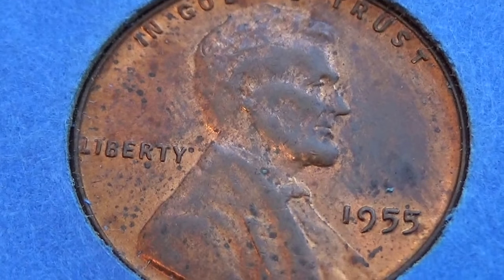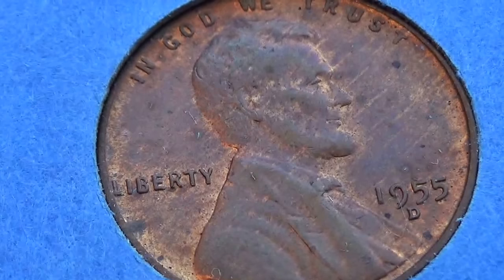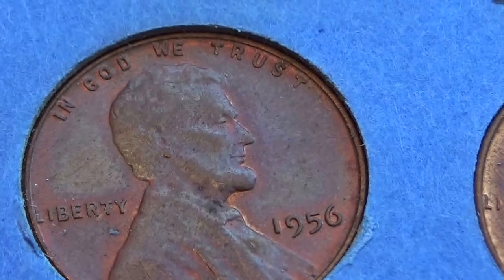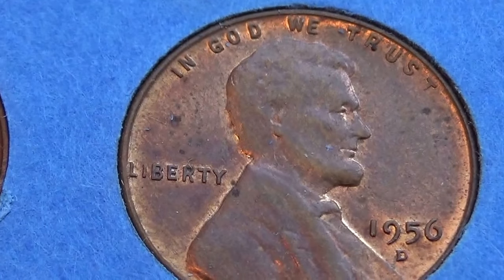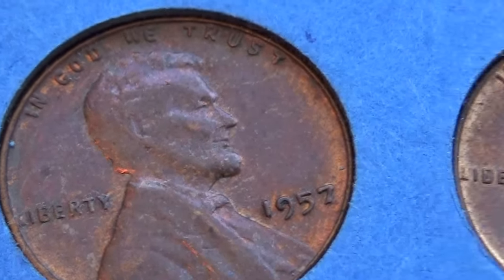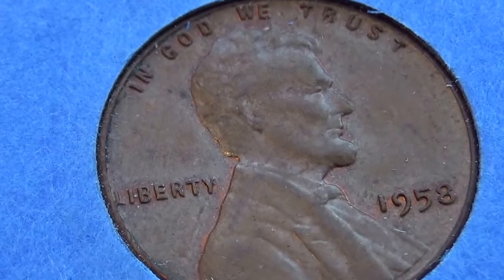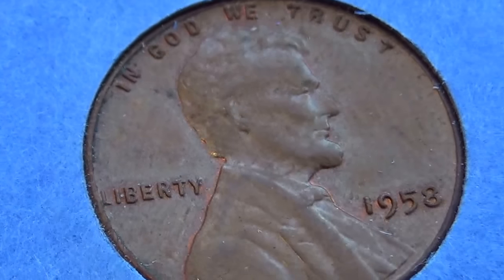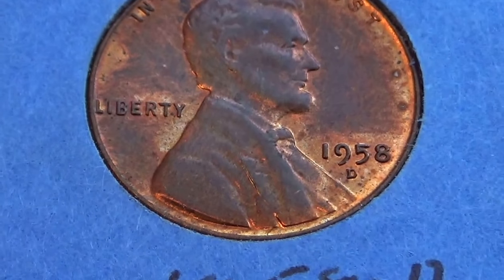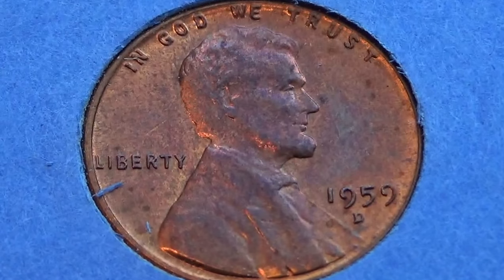1955, 1955S, 1955D. 1956, 1956D. 1957, 1957, 1957. 1958, 1958 — and then they added a few extras in here — 1958D. 1959, 1959D.